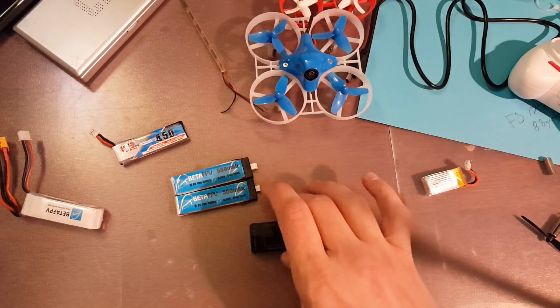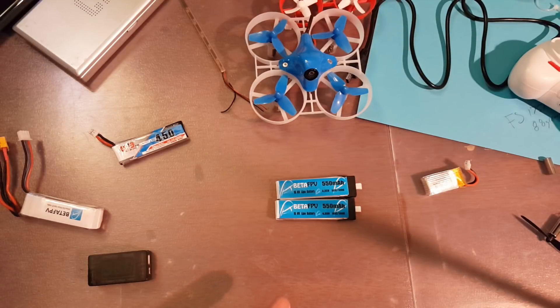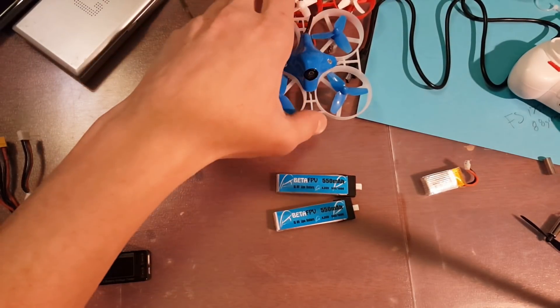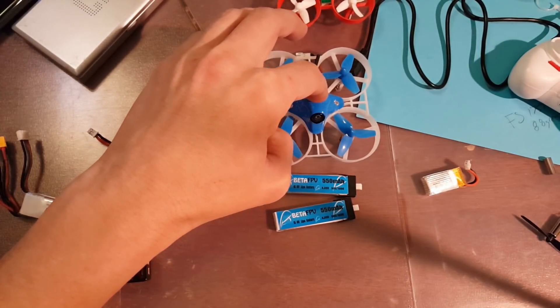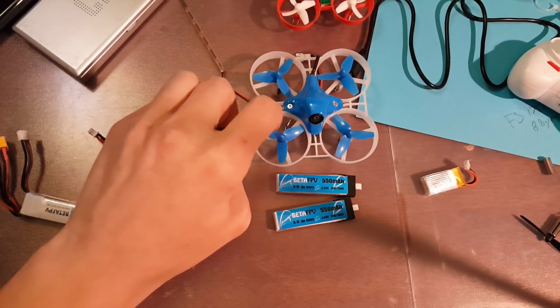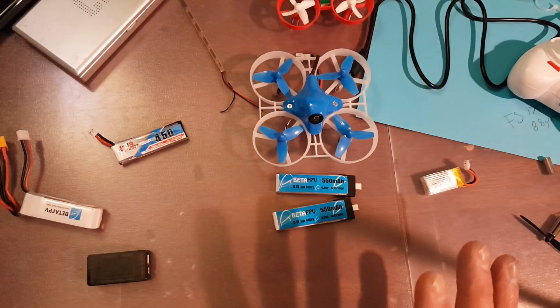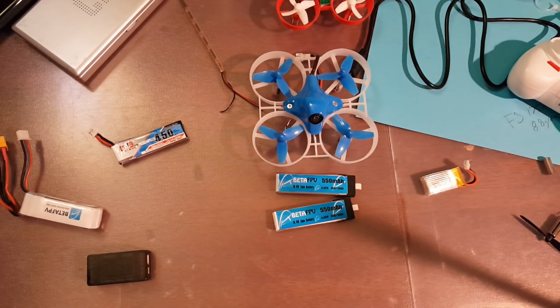If you guys have any questions, feel free to ask. I'm going to have a link in the description so you can pick some up. These are going to go great with the Beta 75s — check that out, it comes stock with them. That's the Beta 75 with 8 by 20 millimeter motors, I believe those are 14,000 KV, running quad-blade 40 millimeter props.